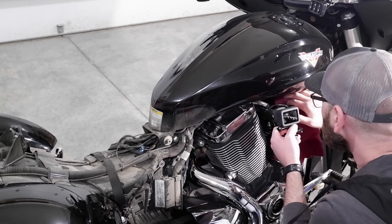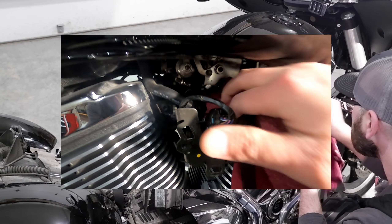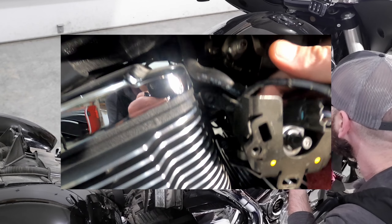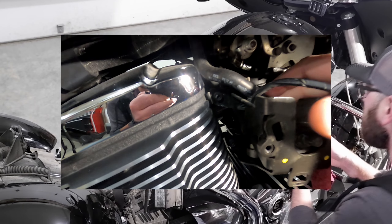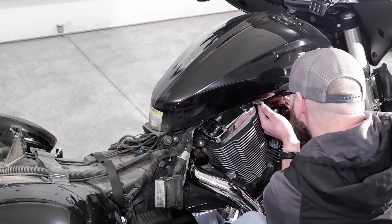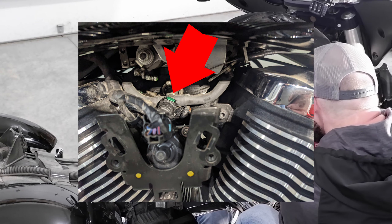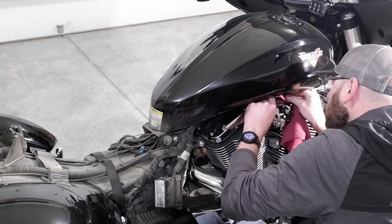Some will do this without disconnecting the fuel line, but I like to disconnect it so I'm not putting any unnecessary tension on the line or the fuel nipple. Get yourself a rag and stuff it under the fuel line connection — this is to catch any fuel that is captured in the line. Compress and release the tabs on both sides of the fuel line and pull it out. A little fuel will come out of the line but the goal is to catch it on your rag.